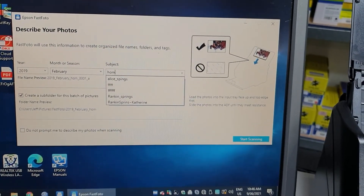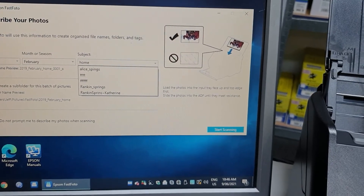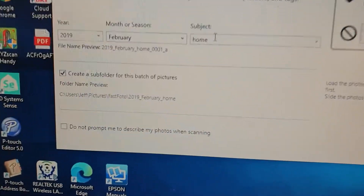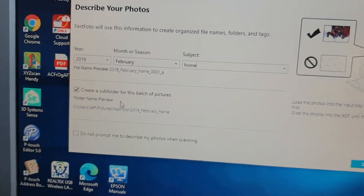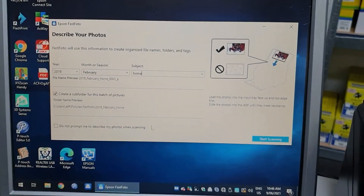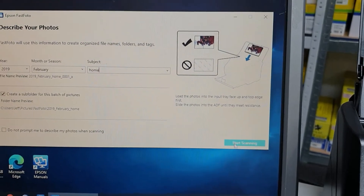It could be kids playing in the front yard, whatever. This is creating a directory. You see here: create a subfolder for this batch. You don't have to do that — you can put them all into the one folder. Start scanning.